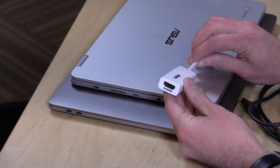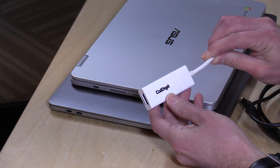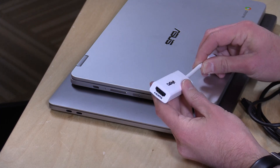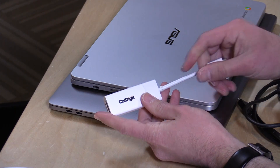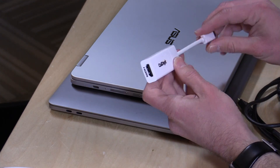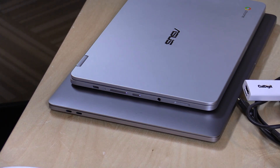Another handy device is this one from CalDigit, which they sent to the channel free of charge — again, not paying for the review and no one reviewed this content. It's a simple USB Type-C to HDMI connector, and I've found it works with everything I plug it into. Apple tends to be very finicky with third-party adapters, but so far this one has been working fine. It's about $20 just for video out, which isn't too high a price to pay.